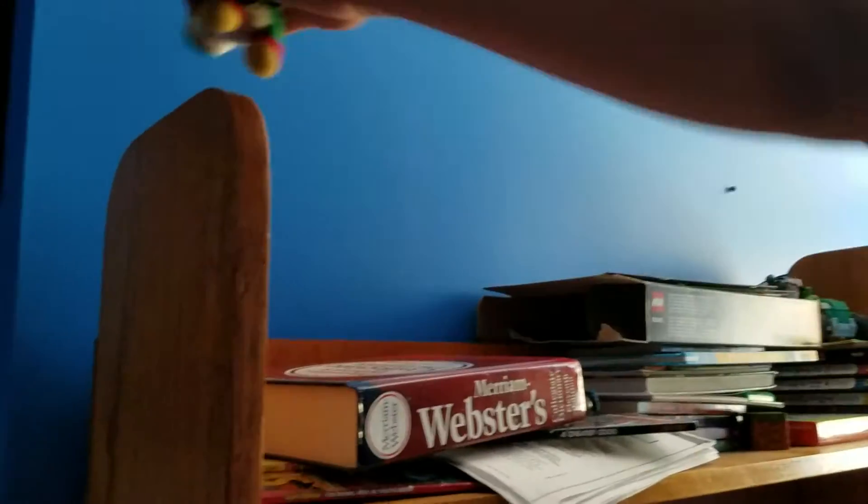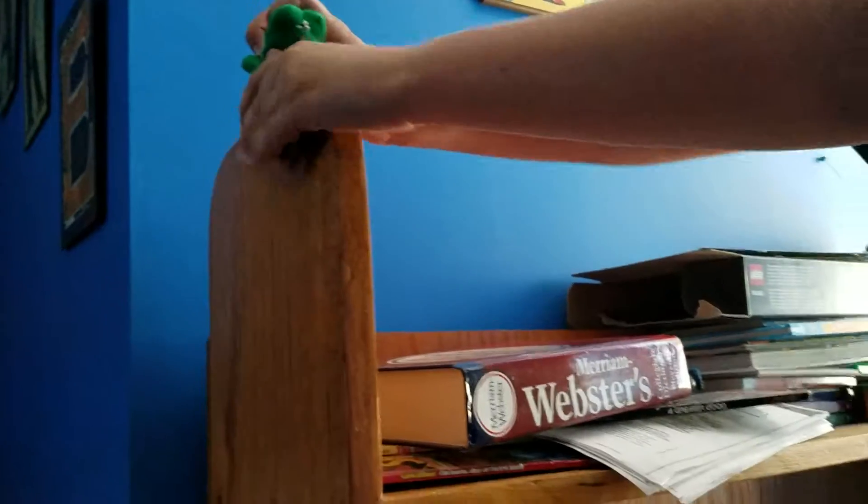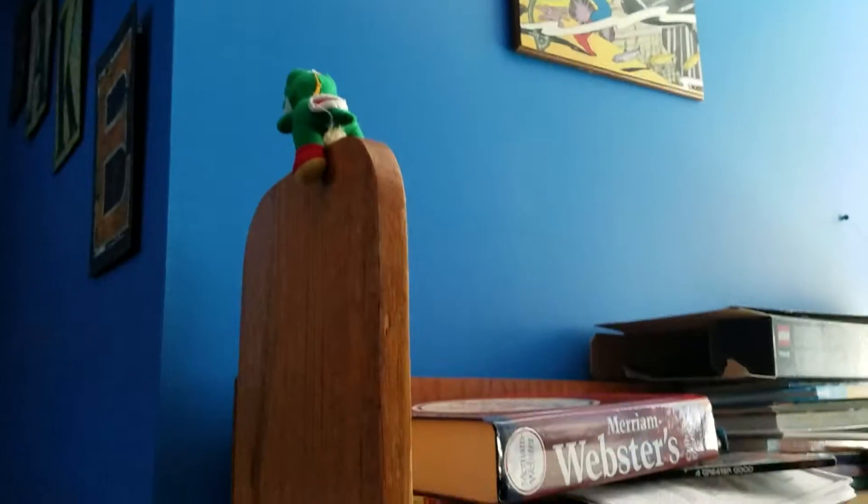I've got a bunch of different stuff up here. Yoshi is just chilling — let's put him as our bookend. There, he can sit there.